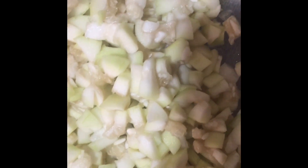I am making a lot of loki. I have cut the loki and chopped the loki. I am going to put mustard oil in it and I am going to put jeera in it.